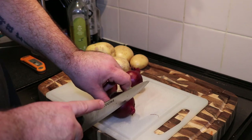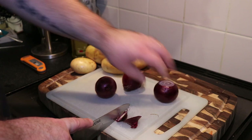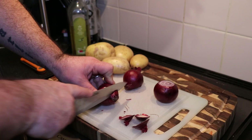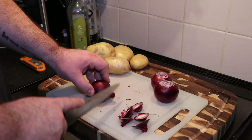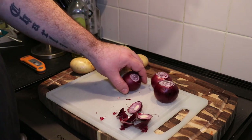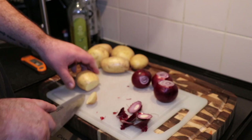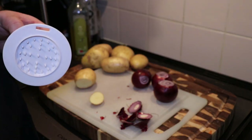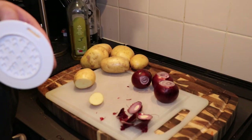I'm going to top and tail these onions and the potatoes ready for the mandolin — get rid of all the outer skin. Let's do the same with a potato. I'll probably take off a little bit so I can stick the handle in for the mandolin. I've taken the top of my thumb off once with one of these — they're super sharp.